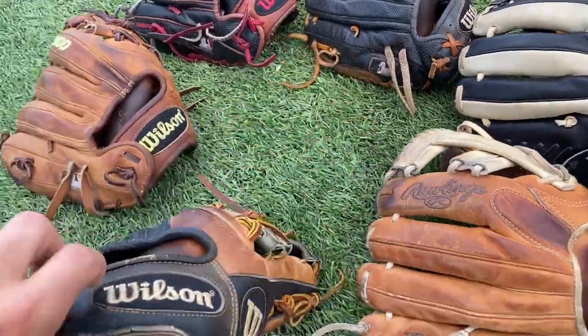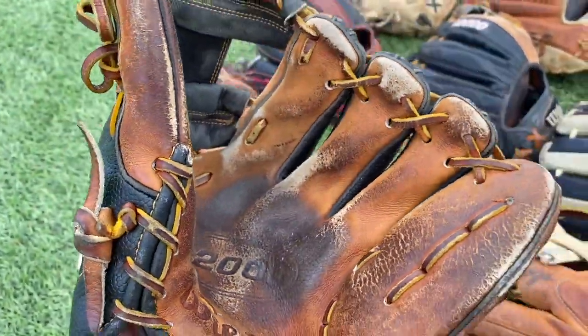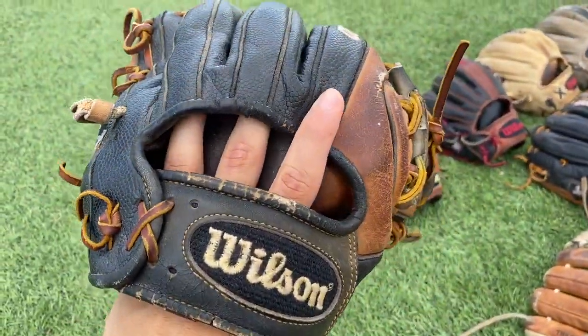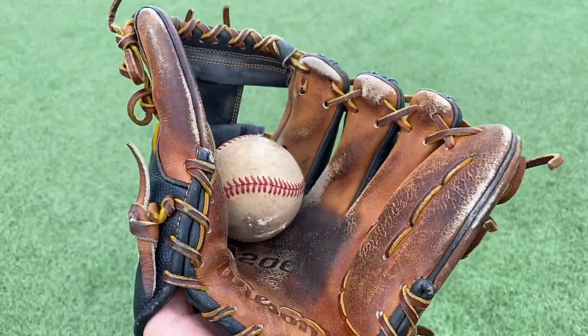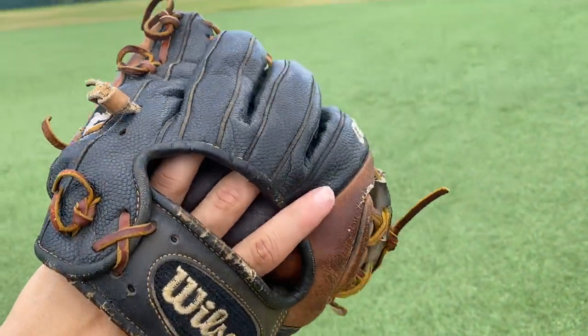Next up we have a Wilson A2000 1788 edition — we've got two of them actually, so we'll just show y'all one. This is actually my first A2000 — super nice glove, super small glove too. Anybody who has a 1788 knows it's a super shallow pocket, super small. But it's a really nice first glove to get into the glove game — can't complain.